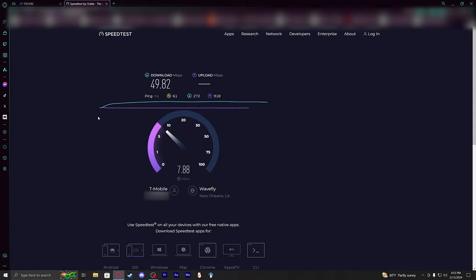I'm going to go ahead and move this device a little bit more in a direction where I think it might get better speeds, then come back and do another speed test.